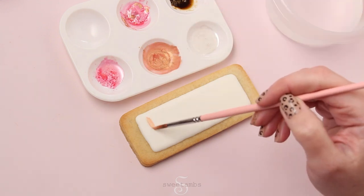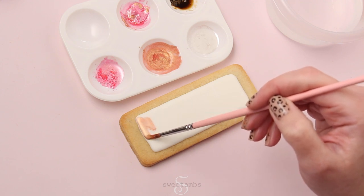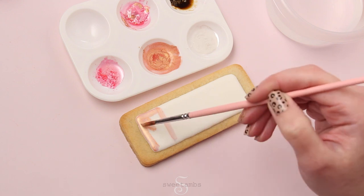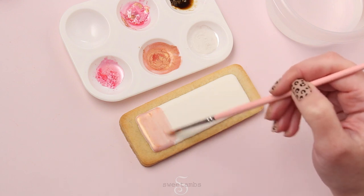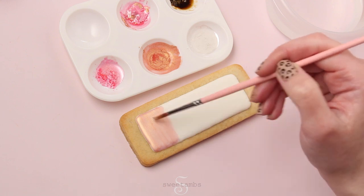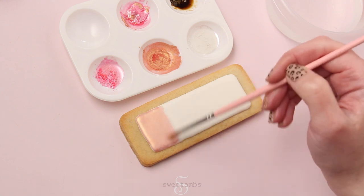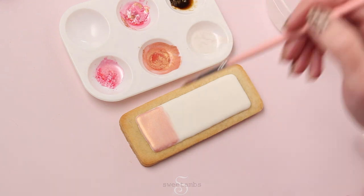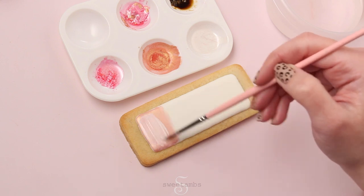It's hard to see on camera, but I divided this icing into four equal sections with my scribe tool so I know where each color goes. I'm starting out with blush gold for this section of the eyeshadow. The brush that I'm using is from Sweet Sticks — I'll put a link in the description to all the brushes I used for this project. Now I'll add a layer of pearl white luster dust to lighten that up a little bit.